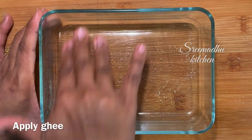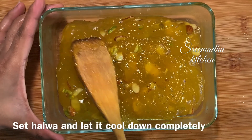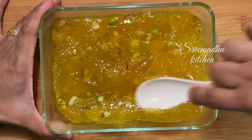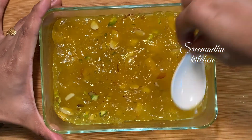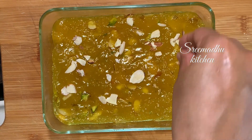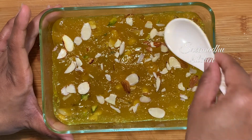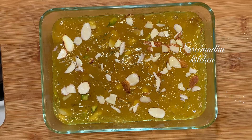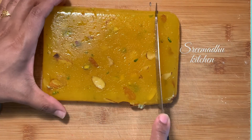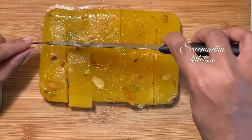Add the mixture to a greased baking tray. Apply ghee generously to the baking tray so it can be removed easily. Press it evenly with a spatula. Then cut the halwa into cubes — big square pieces. It is very easy to cut and serve.